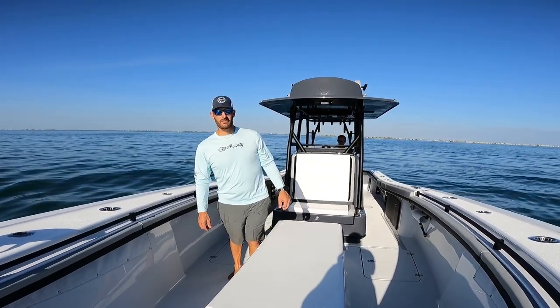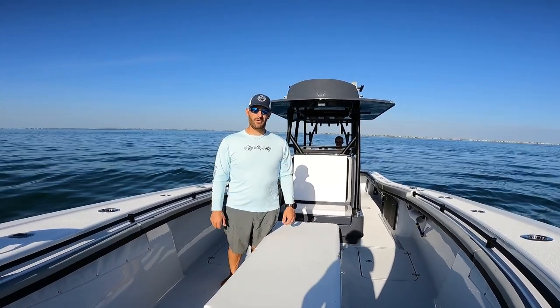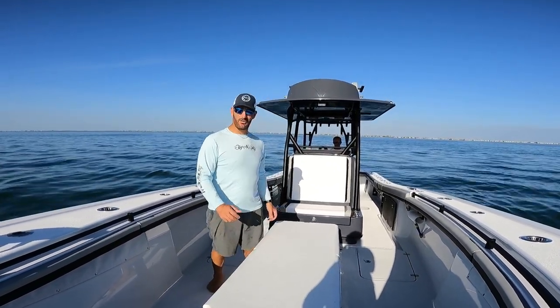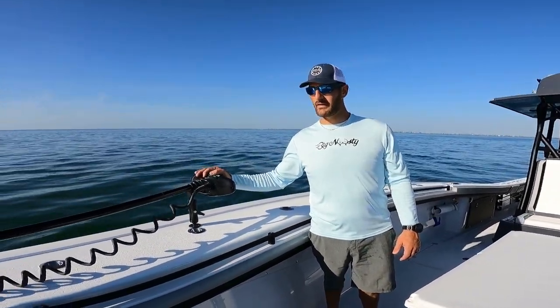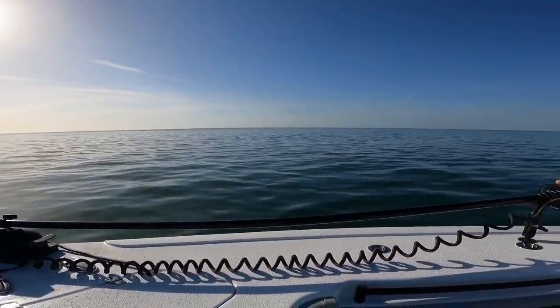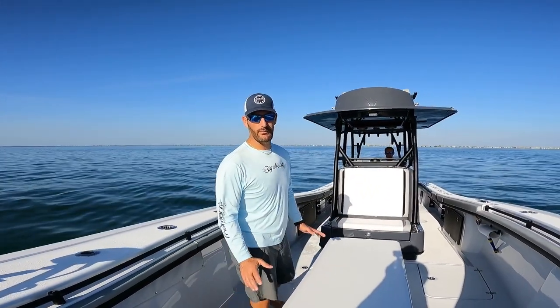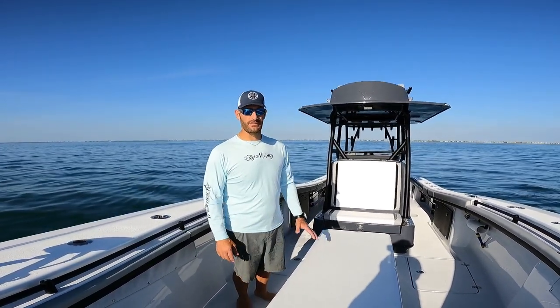What's up guys. I want to show you my 36 Yellowfin — it is going to be up for sale, so I figured I'd do a little run through with it. Starting up at the front, I got a Rodan trolling motor that comes with it. It's been super helpful with other boats I've had. This is a brand new 2023 Yellowfin 36, so I got all the bells and whistles on it.